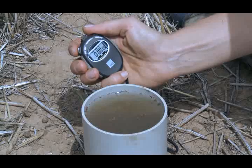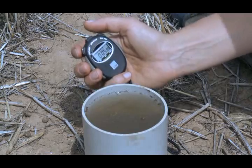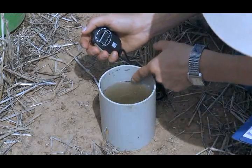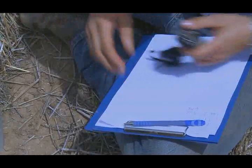Step 5: Start the stopwatch when the water level reaches the first line. Step 6: When the surface of the water reaches the next line, record the time.